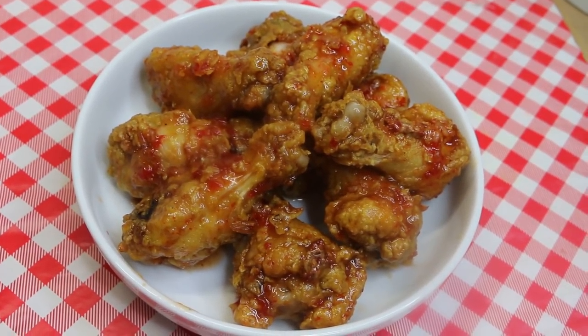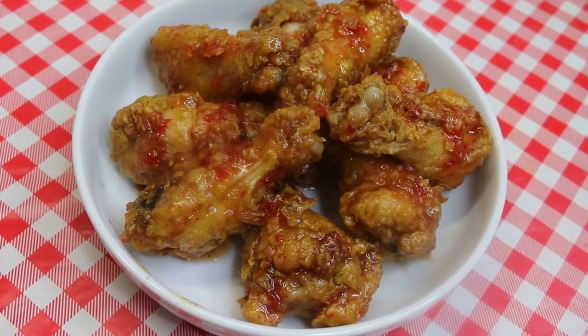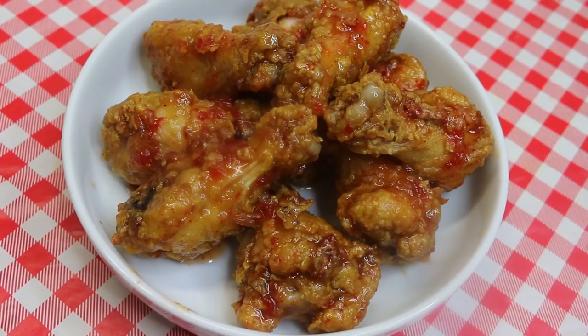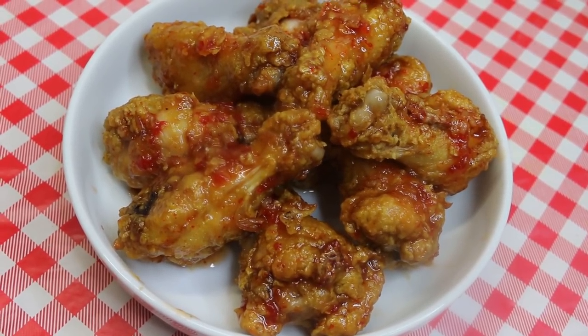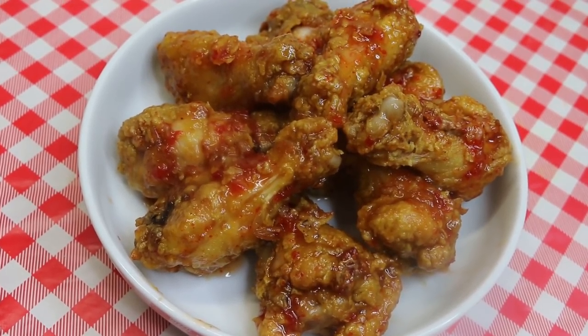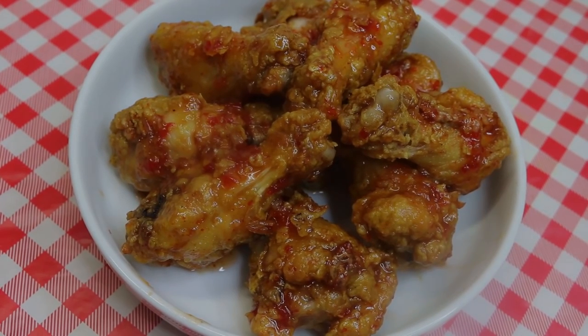Hi everyone, I'm Noreen and welcome to my kitchen today. We're making sweet Thai chili wings with homemade Thai curry spice blend, and these are amazing. We're gonna cook them up in our Masterbuilt turkey fryer, which we set up out in our carport. These are gonna take literally just 10 to 12 minutes, and I know you're gonna love them. So let's go see how these all come together.